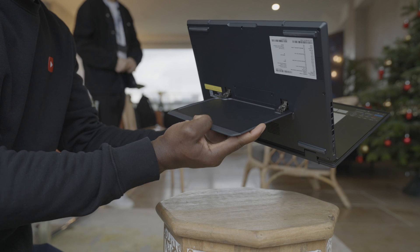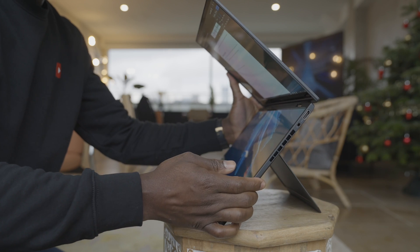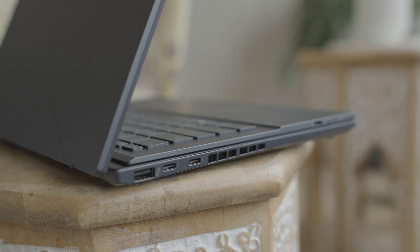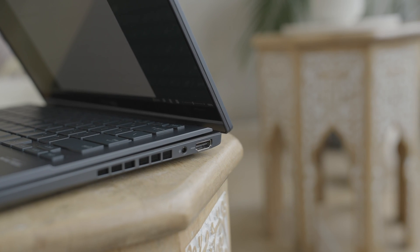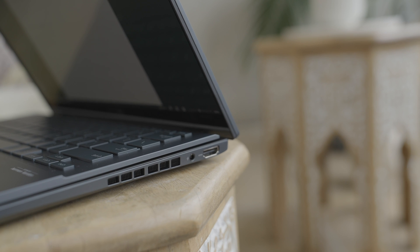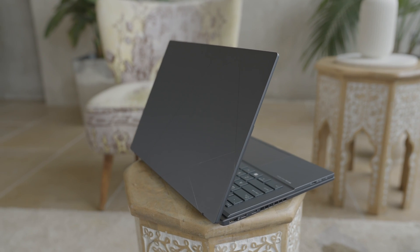On the design side, it has a built-in kickstand that's rigid yet easy to pull in and out when needed. For input and output, the ZenBook Duo 2024 includes two Thunderbolt 4 ports, a USB 3.2 Gen 1 Type-A port, an HDMI 2.1 port, and a 3.5mm audio jack that doubles as a mic — all packed into a 14.6mm thin chassis, which is incredible.